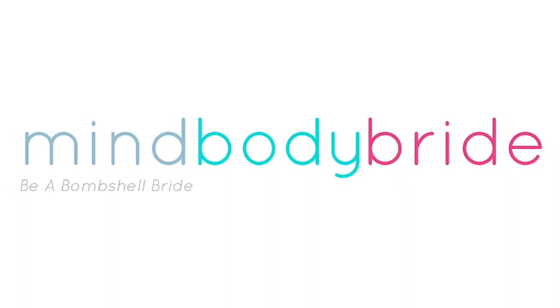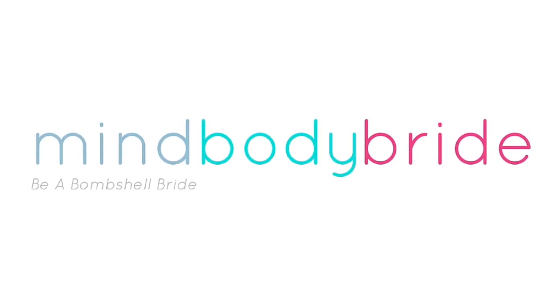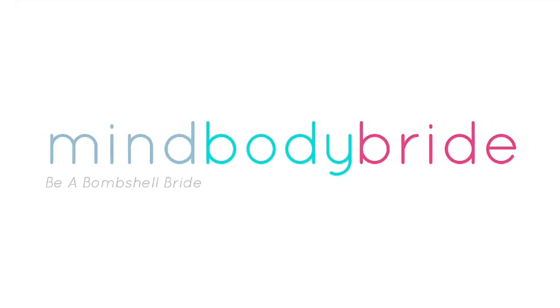I'm Jennifer Dean from MindBodyBride. Thank you so much for joining me for this week's workout and I'll look forward to seeing you next time.